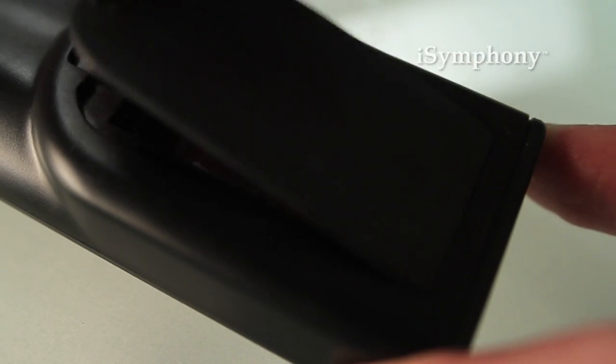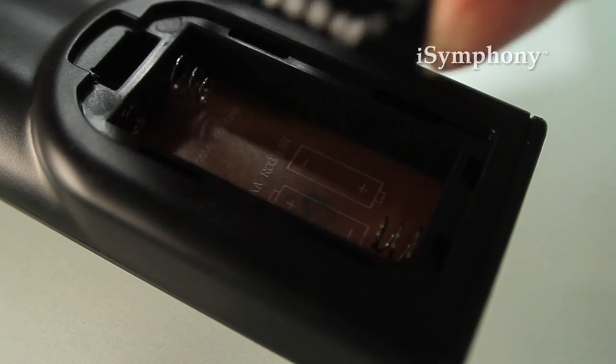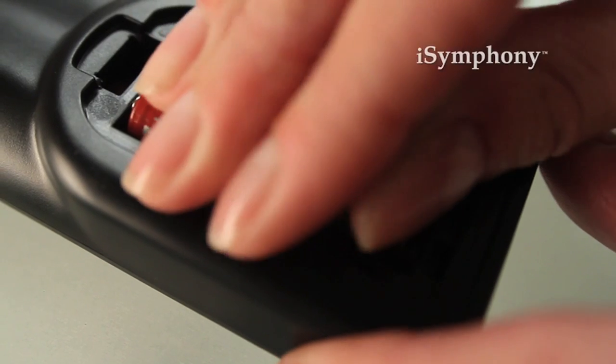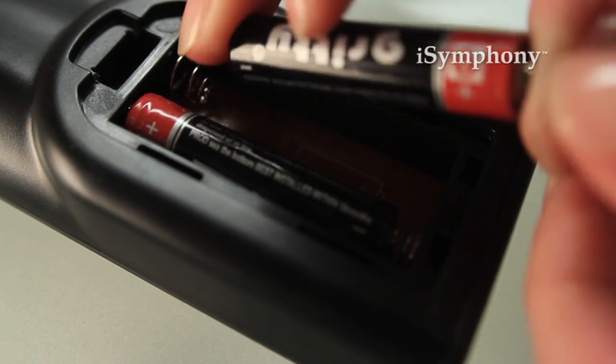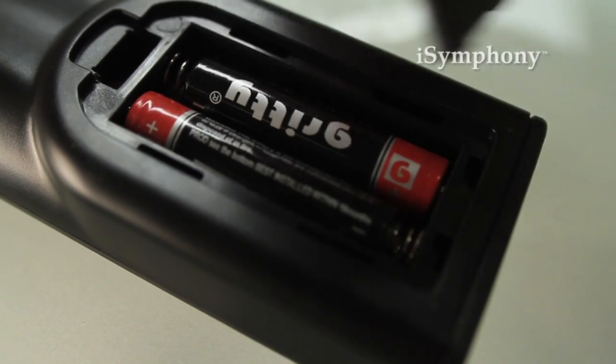Open the battery compartment on your remote in the direction of the arrows. Place the batteries in the remote, making sure you place them in the correct polarity, and place the cover back on.